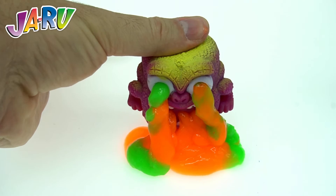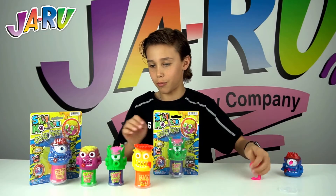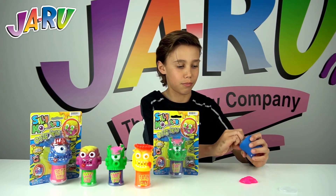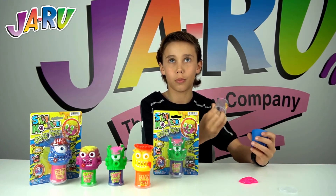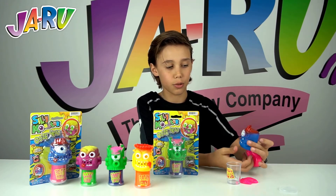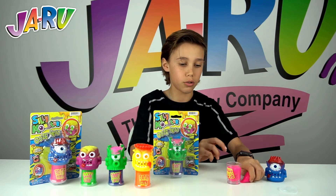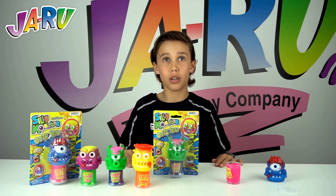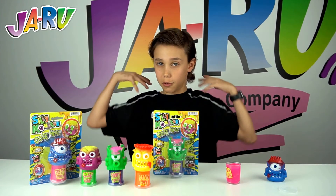It's really cool because it comes in different styles and they're all different — some are taller, some are smaller. I love the slime. Then you take it out to put it away and just put the slime back in. There are all the different styles and it's really good.